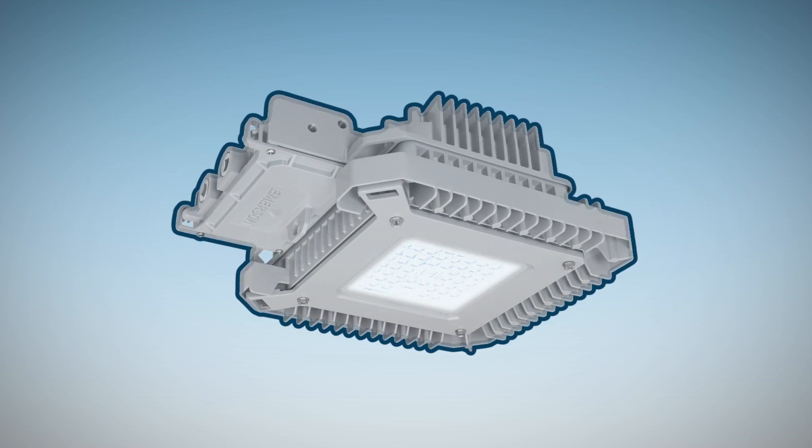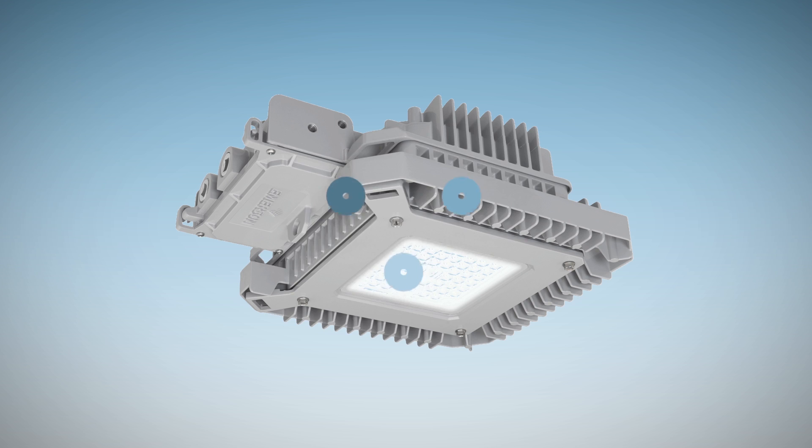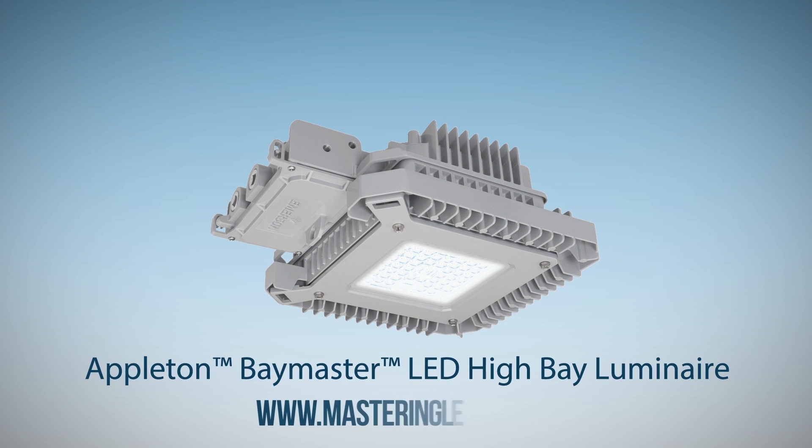Sometimes there's a luminaire so revolutionary, all others dim in comparison. The Appleton Baymaster LED high bay luminaire by Emerson.